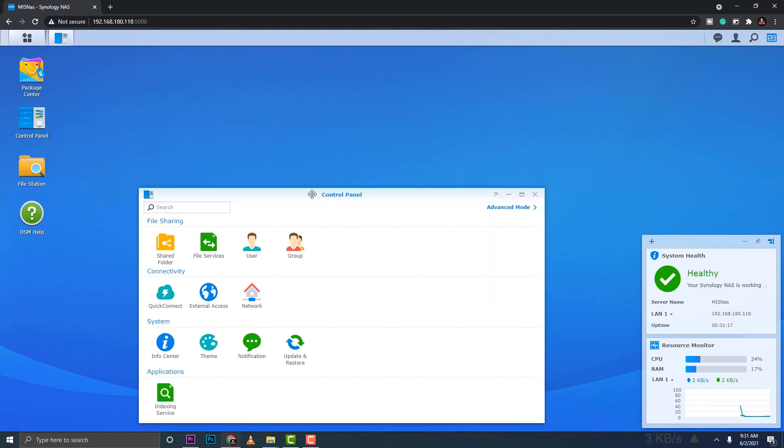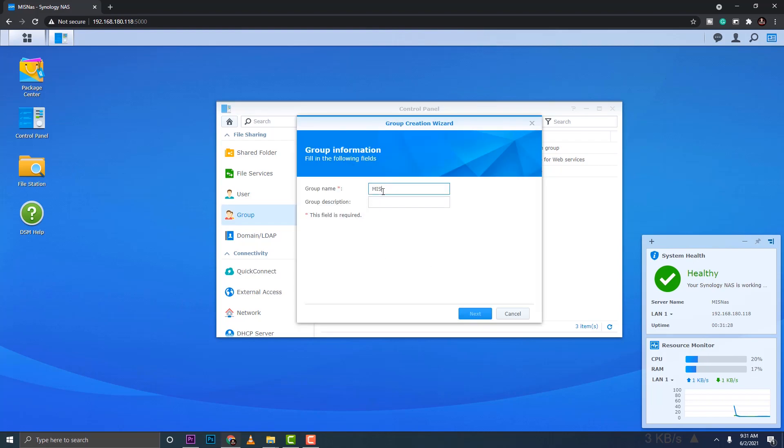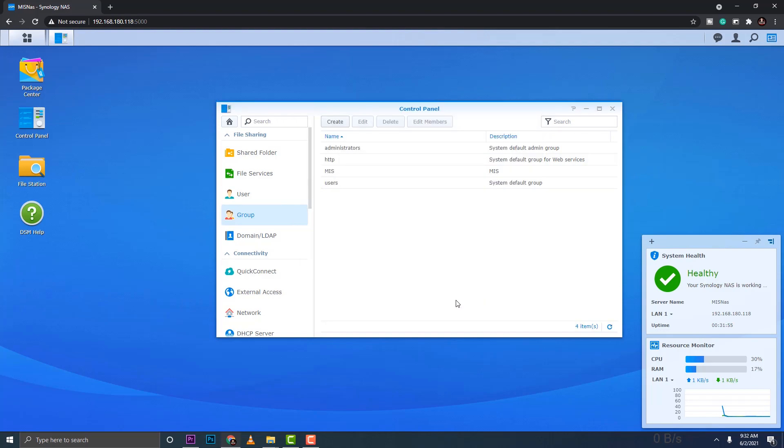Now I'll show you how to manage people by groups. I'll create a group and place users in it so it's easier to assign permissions. The group name will be 'MIS'. I'll give the group read and write access to the MIS Files folder, leave user quota unlimited, and allow all application services for this group.